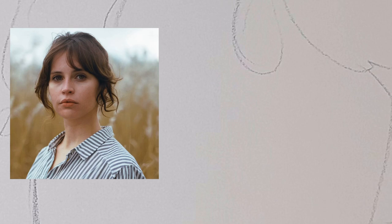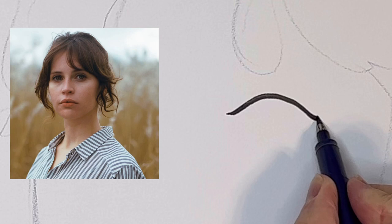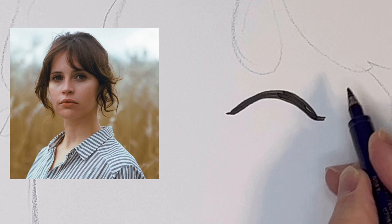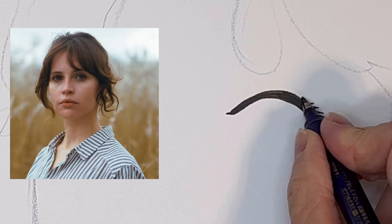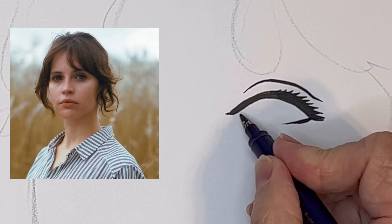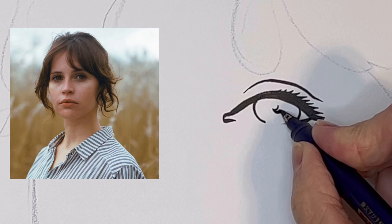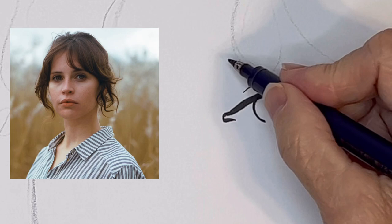Now we'll go with the eyes. The eyelashes are not long. Put the eyelid a little thick, the underlid, the corner, the iris — the pupil is relatively small, so keep it small.